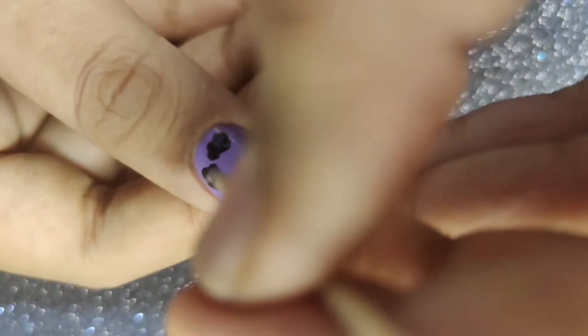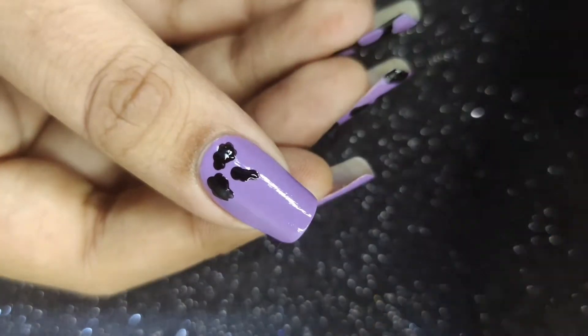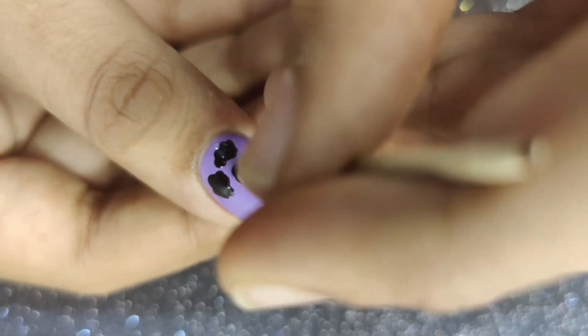All I'm going to do is dip the toothpick in some nail polish and create a cow print pattern on my nail, as shown.